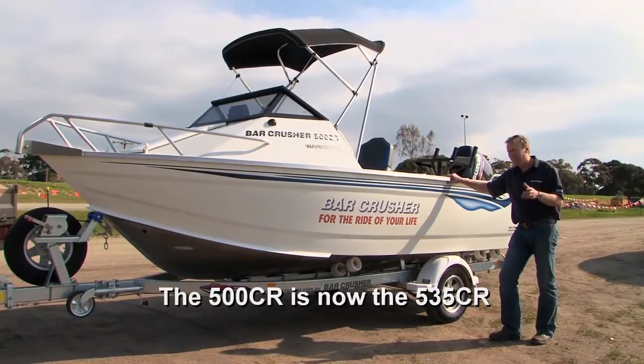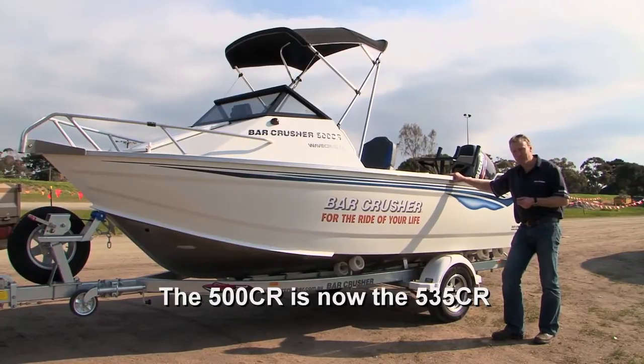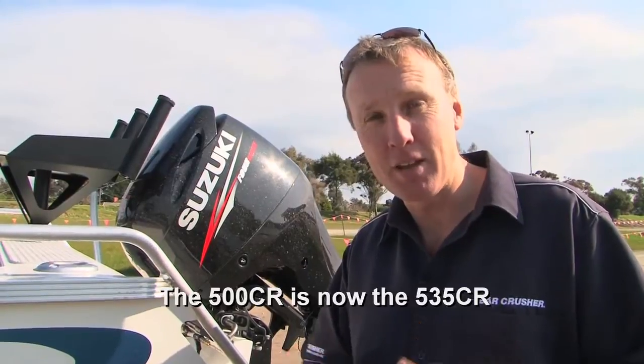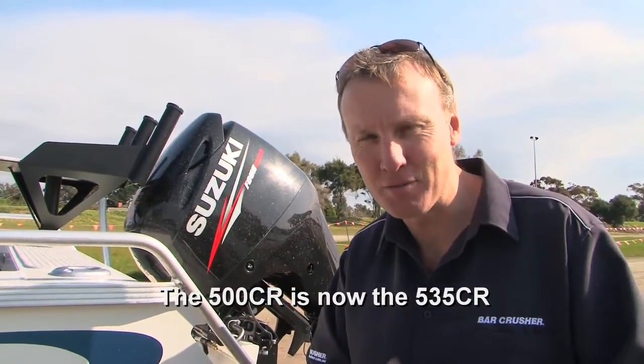If you want a great little boat with a 70 to 100 horsepower engine that will take you around the place, take the family out for a fish — great little performer. The 500CR has a lot of similarities to some of the other boats in the Bar Crusher range, but it also has a few interesting differences.